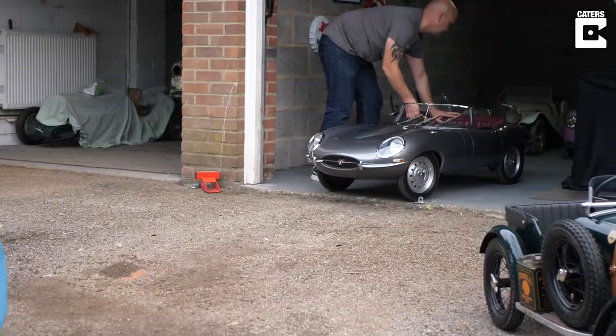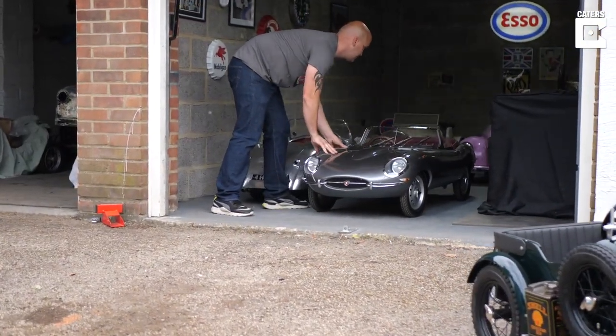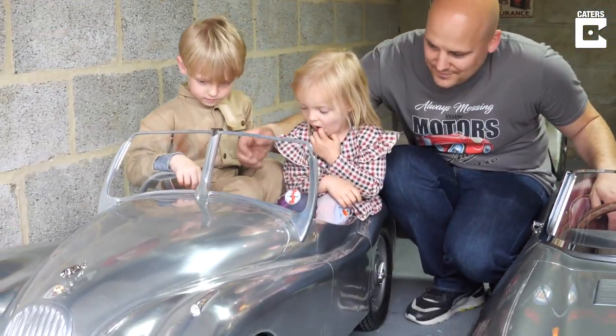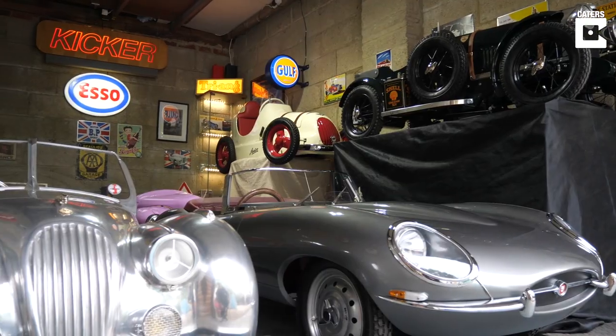Personal enjoyment for me is the restoration work. I enjoy restoring them, I enjoy working on them, I enjoy making my kids happy. My name is Ryan and I collect vintage pedal cars.